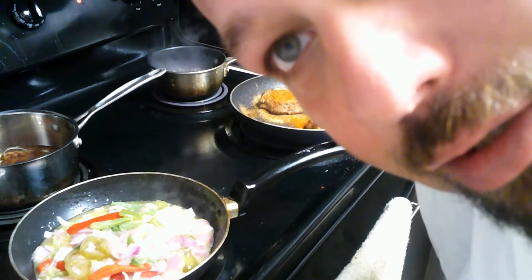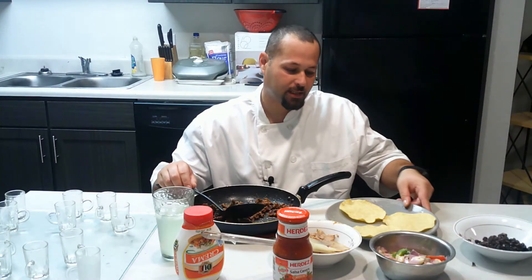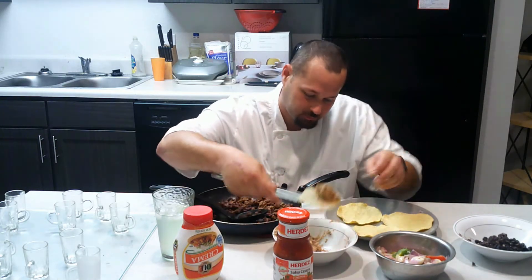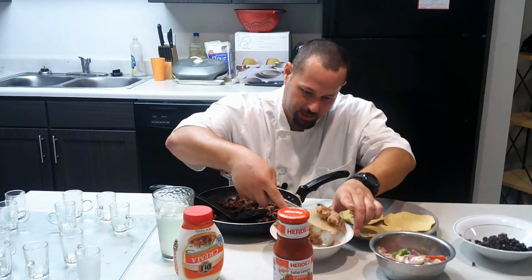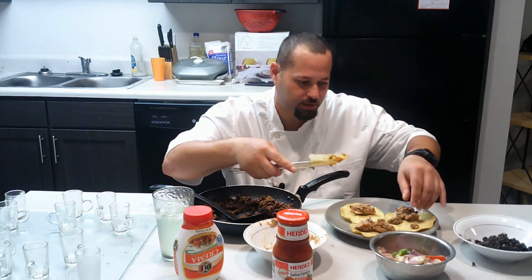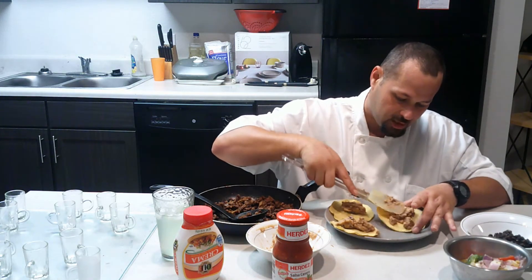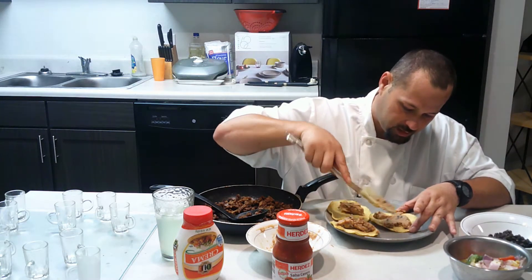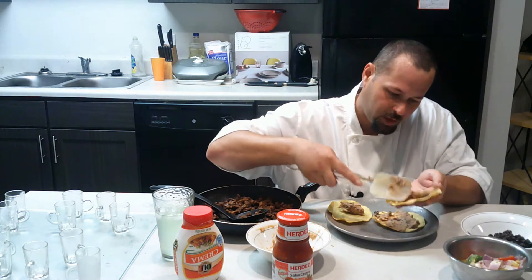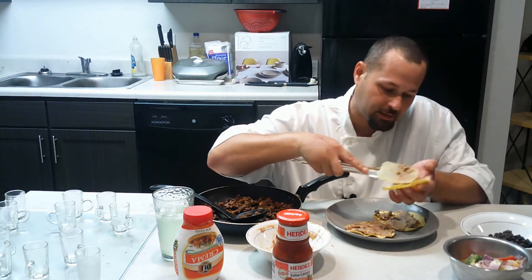We'll be right back in a few minutes and I'll assemble the recipe. Who wants to see a tasty tostada? Let's put it together! First you need a tostada shell, then put refried beans on each one — that's the first step. Spread out the refried beans carefully because you don't want to crack the shell. Spread it out softly and evenly, take your time.